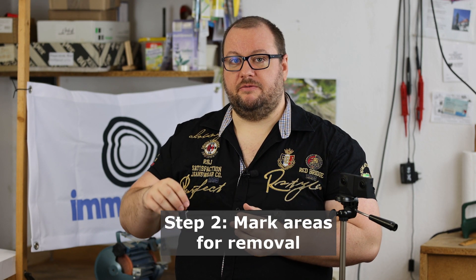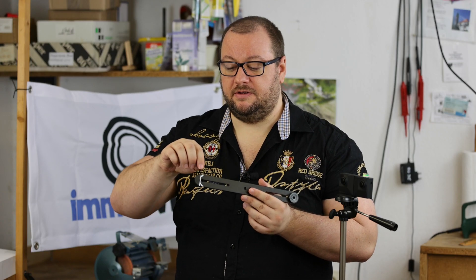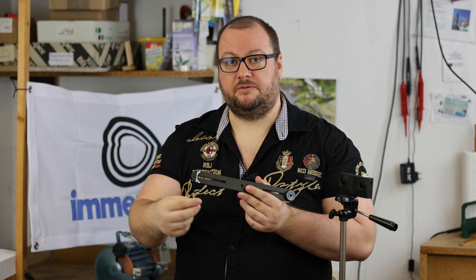Step two is to mark which parts of the rail we want to remove. This makes it easier later for handling if we paint it in here, for example with a white marker. These parts here we want to have off the rail.